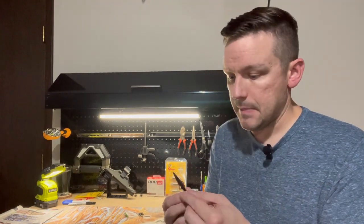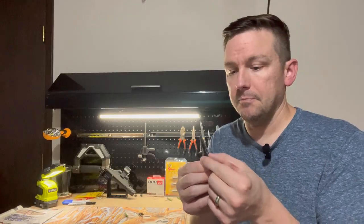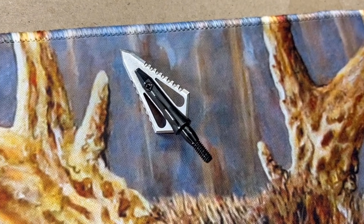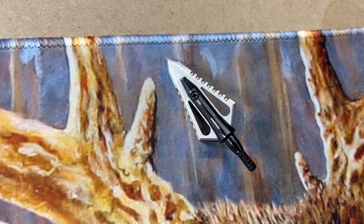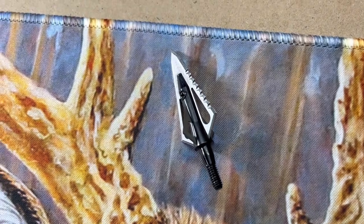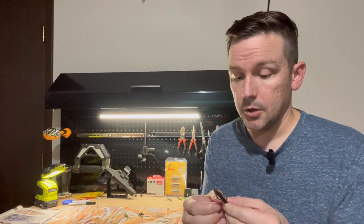First, let's look at the Magnus Stinger Buzzcut broadhead. These ones are 100 grain, but they're also made in 85 grain and 125 grain. Use whichever makes the most sense for your FOC or your arrow weight and go with that.